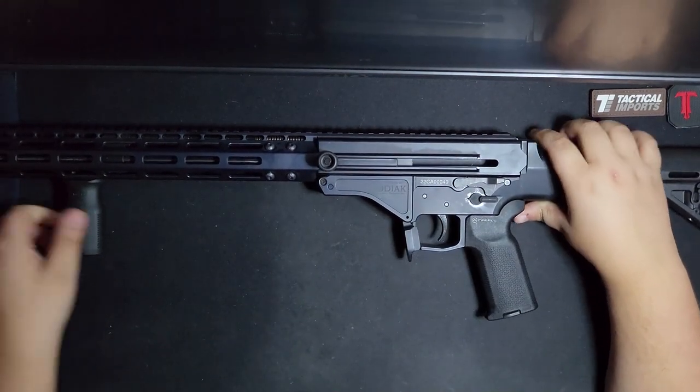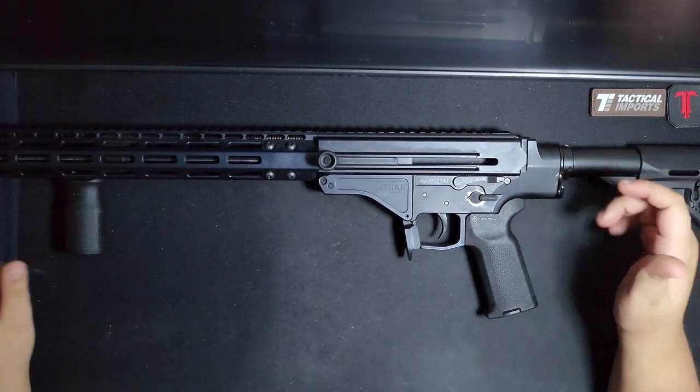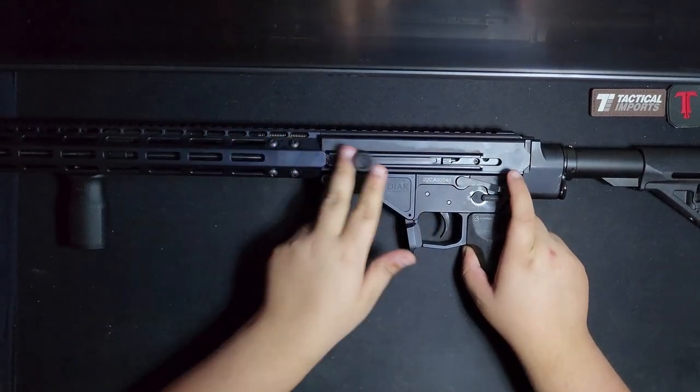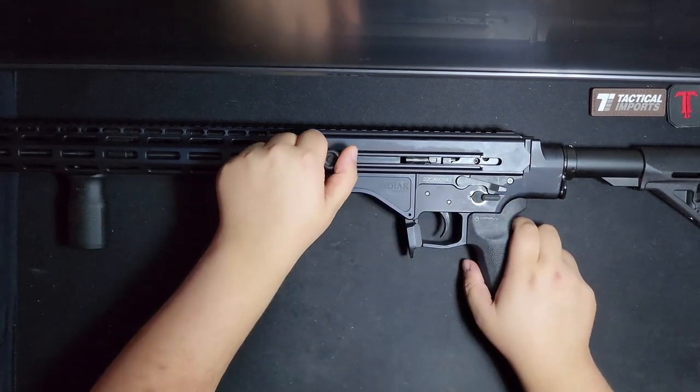This thing is longer than my other guns because it has an 18.5-inch barrel, meaning it's non-restricted. Like the other 180s, it has the bolt hold open and the non-reciprocating charging handle.